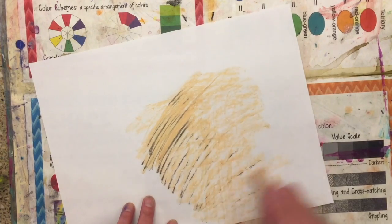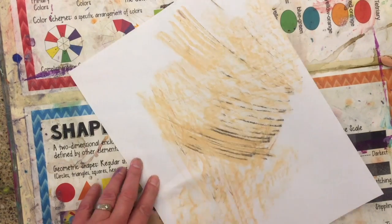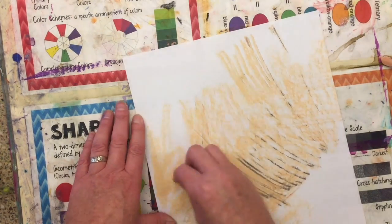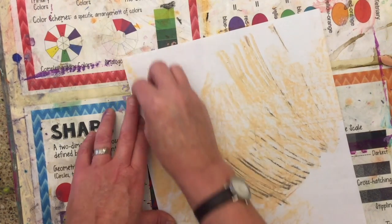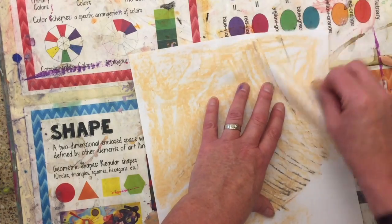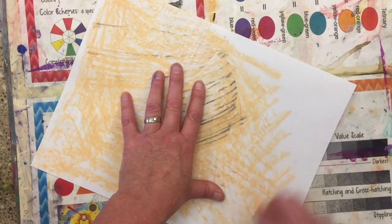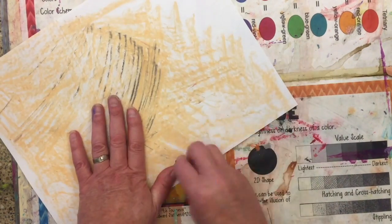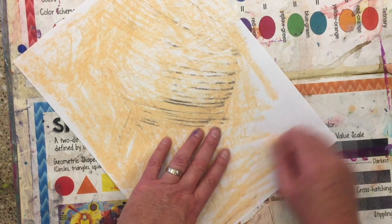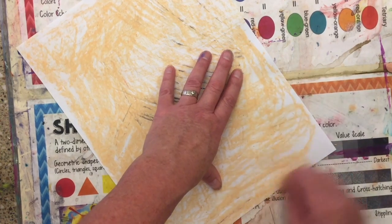What color might a doughnut be? I chose a peachy color and it actually had some black in it, which I'm okay with because I think doughnuts might have darker coloration to them. You're just going to fill that page — this is the background for your doughnut.